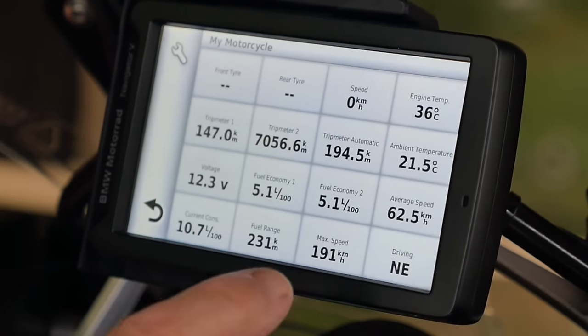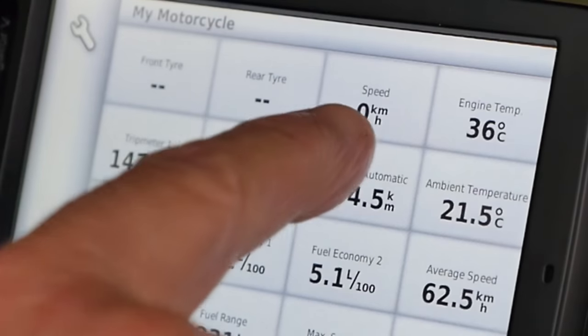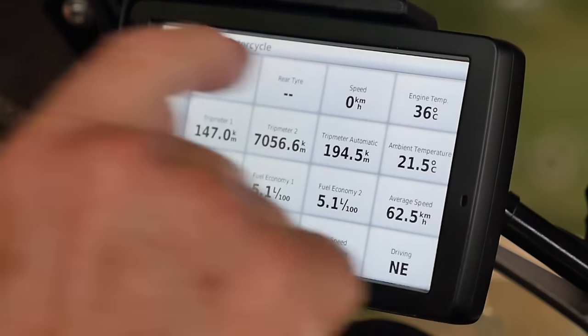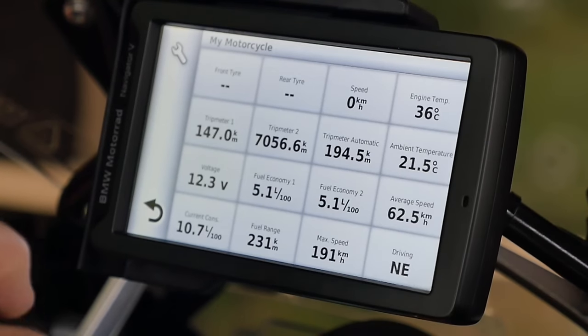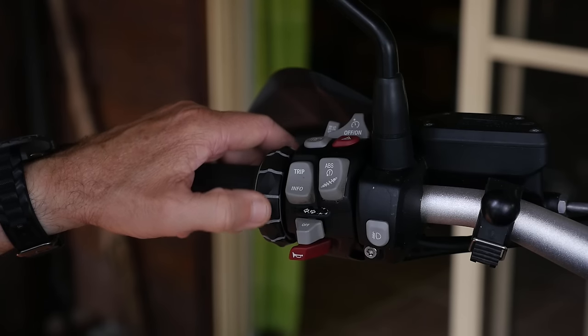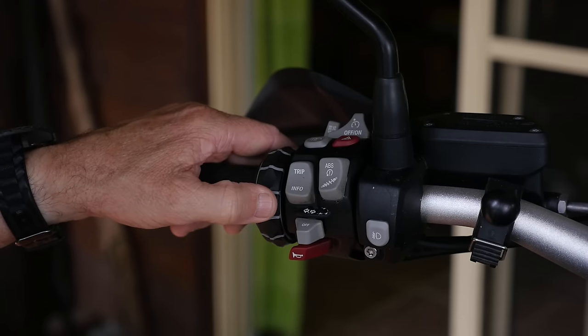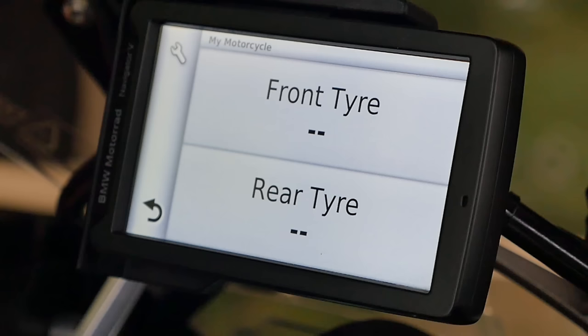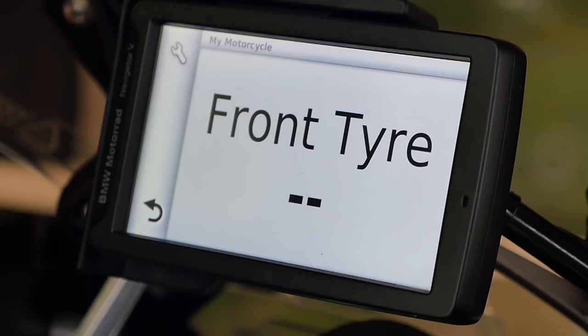Along the top, the standard setting is the tire pressures front and rear, speed, and the engine temperature. So what you see up the top here is the speed itself, and that speed is GPS speed, not the speed that the motorcycle is registering. Now, if I turn the jog wheel and slowly rotate it towards me from the top, then all of a sudden it zooms in. And interestingly enough, it zooms in on the top four. If I zoom in another turn, it gets in closer to the top two on the left.